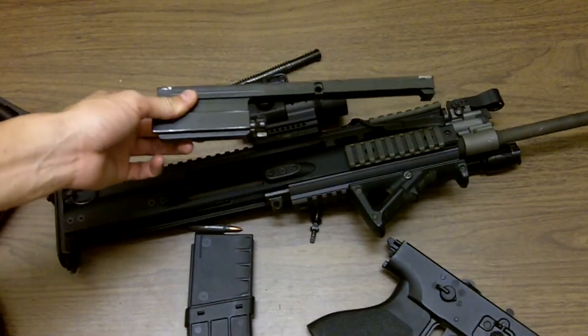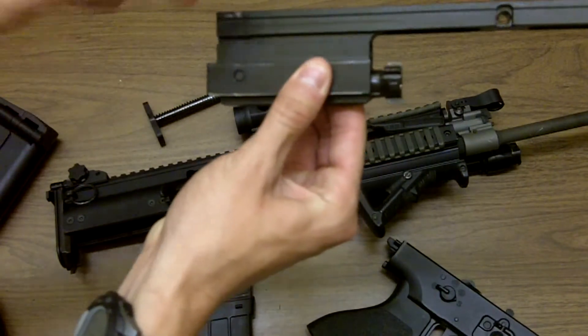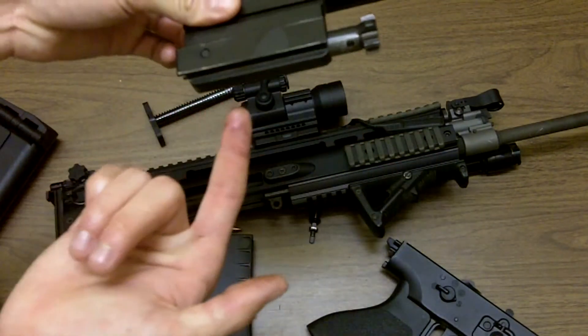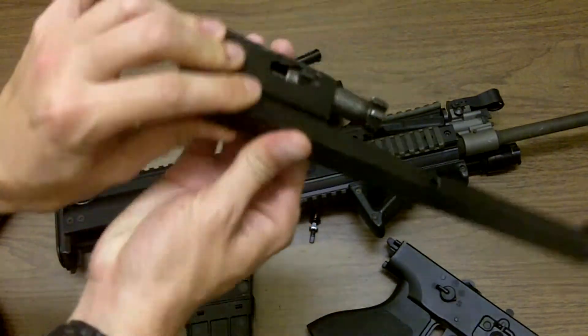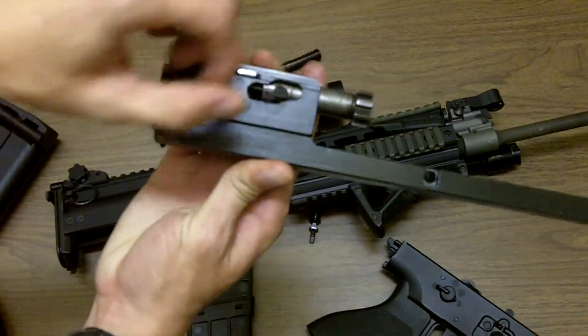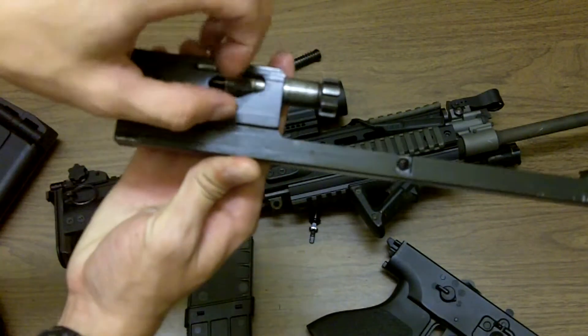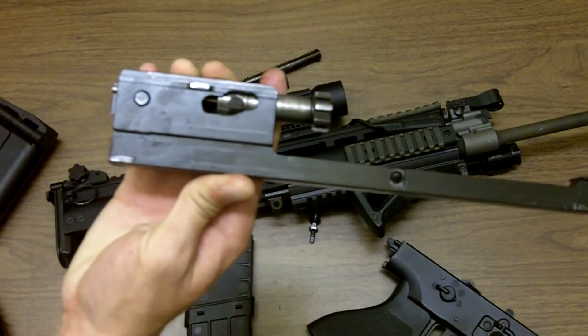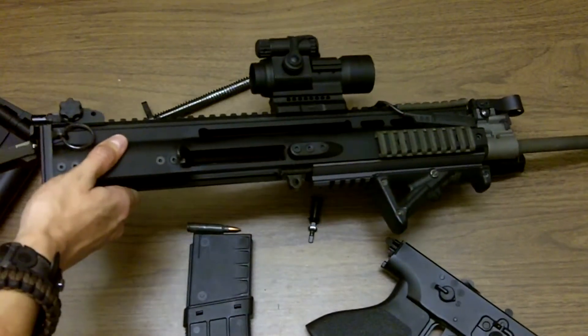There you go — you have a field stripped gun. If you want to take your bolt out, all you have to do is push out this pin, your firing pin comes out, and then you remove this retaining pin that's holding your bolt into place and your bolt will come out. It's a piece of cake.